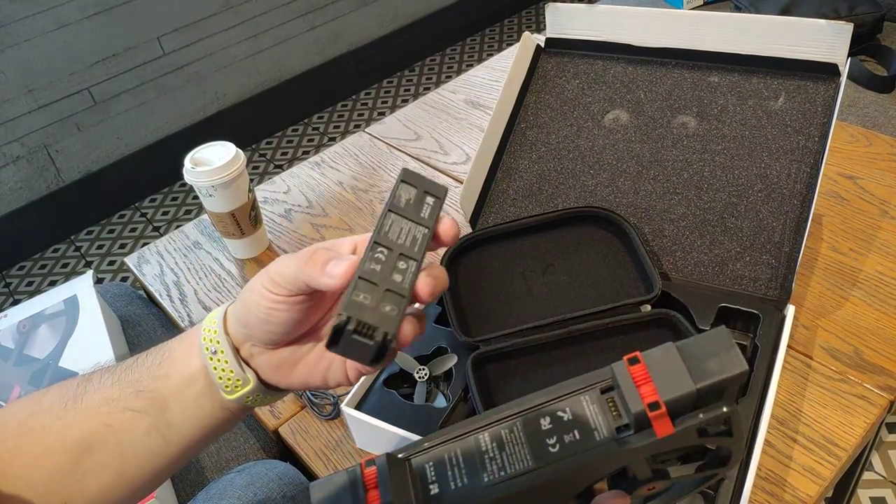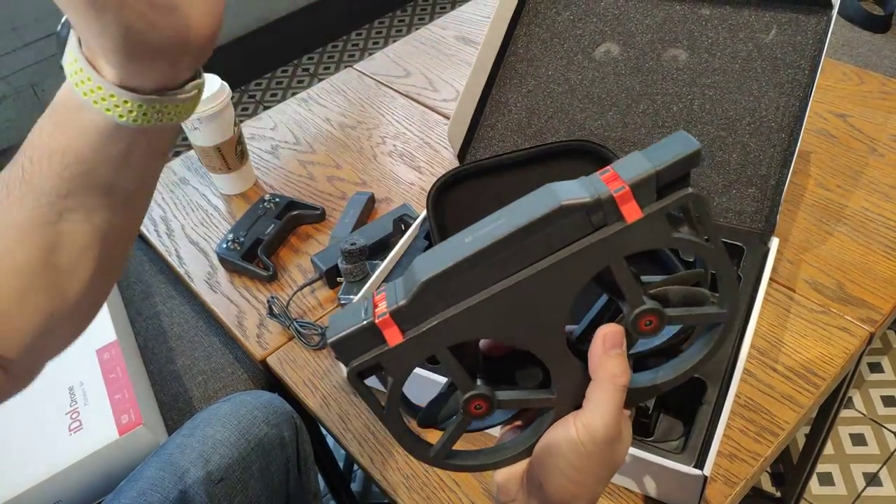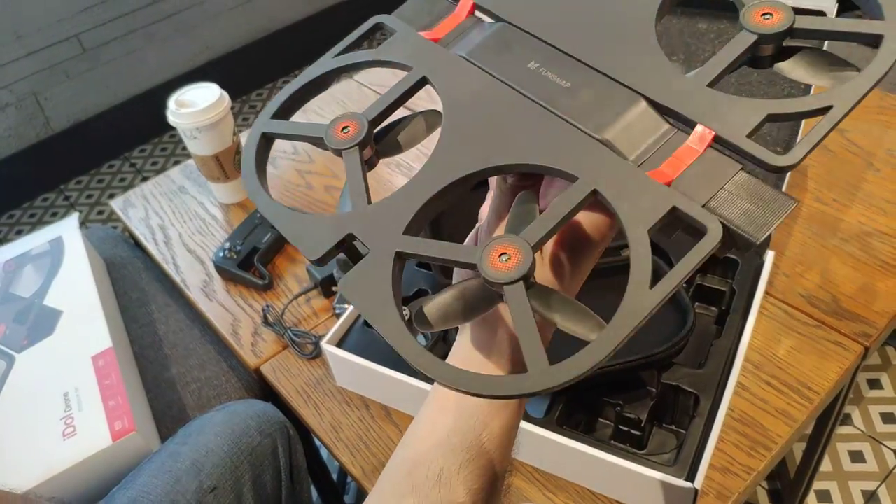In order to attach the battery, you just really need to use the guide. Snap it in. Still pretty lightweight even with the battery on.